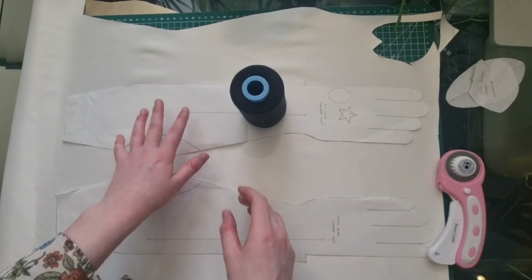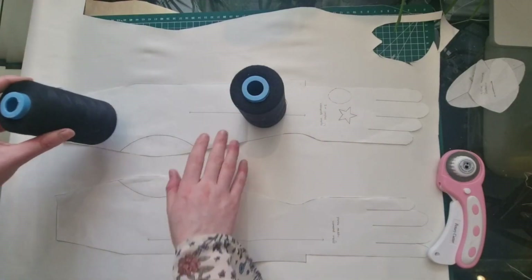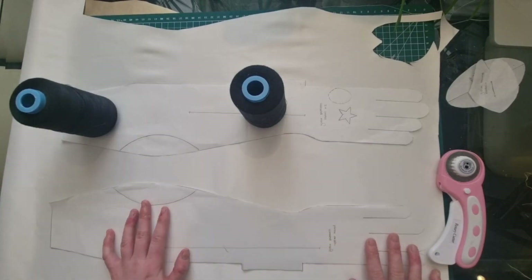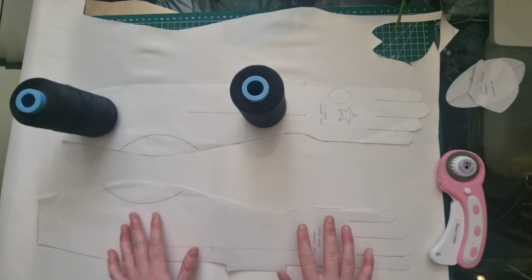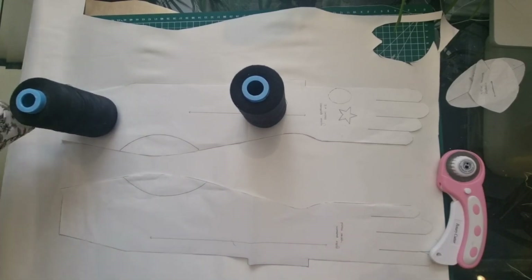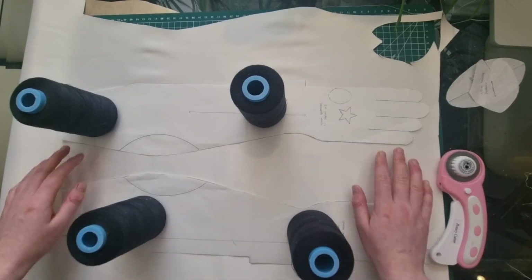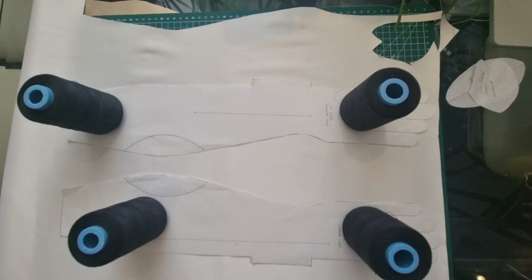With a cutting board behind you, start placing your patterns onto your fabric and weighing them down. Sadly I've lost my fabric weights so I'm just using these at the moment, but make sure you're using proper fabric weights to do this. Once you've weighted your pieces it's time to use your rotary cutter to cut the fabric.